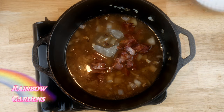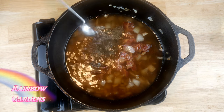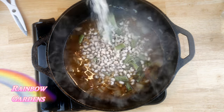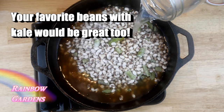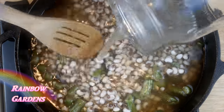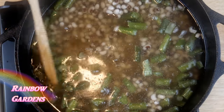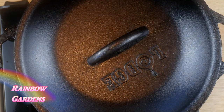Once the onions were nice and tender, I added some ham stock — you can just use water since there's going to be a lot of flavor in here. I added the bacon, pepper, some salt, and then some frozen field peas with snaps; crowder peas would work well too. I covered them with water, brought them to a boil, then reduced to a simmer, covered, for about 20 minutes.